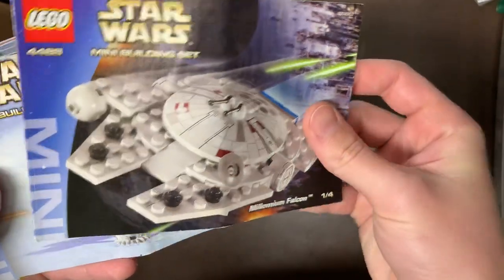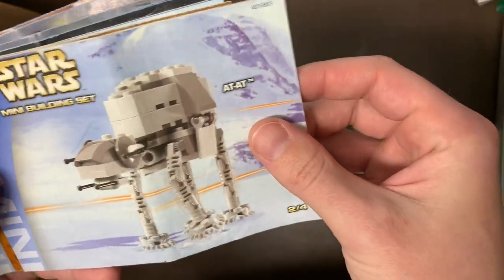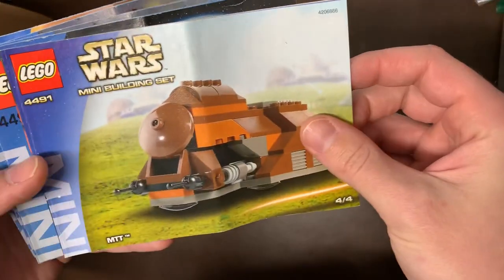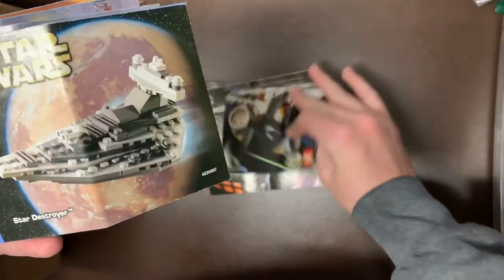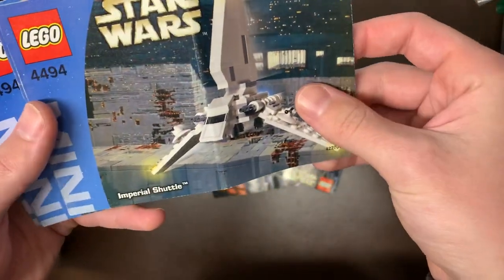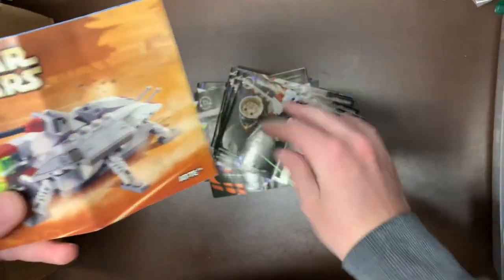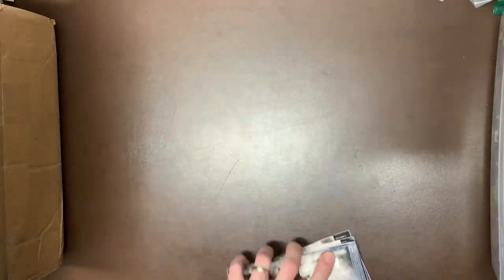4488 was the little mini Millennium Falcon — great little build there. We had the 4489, the AT-AT. Then 4490, the Republic Gunship. 4491, the MTT. 4492, the Star Destroyer — and another Star Destroyer. 4493, the Sith Infiltrator, two of those as well. 4494 was the Imperial Shuttle, one of my favorite ships of all time — two of those. And then 4495, the AT-TE. So that covers all of those mini builds.